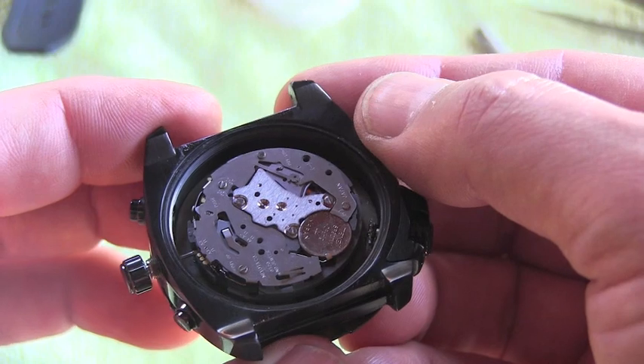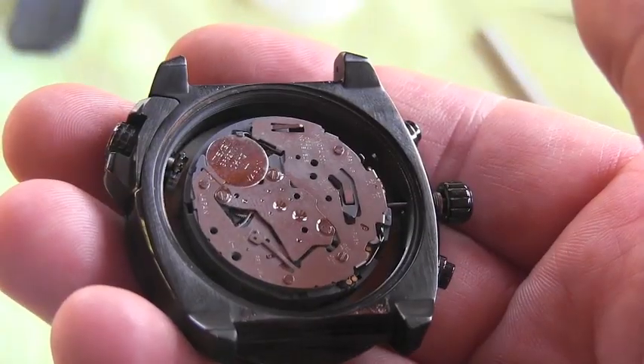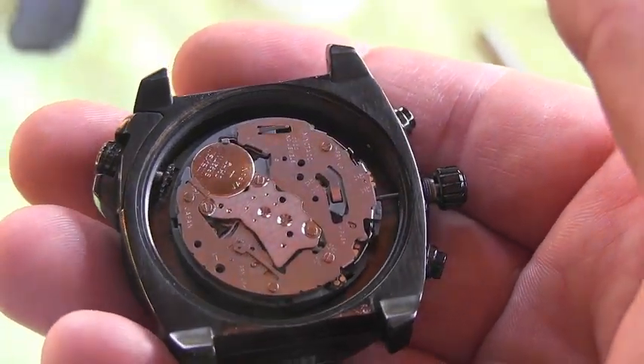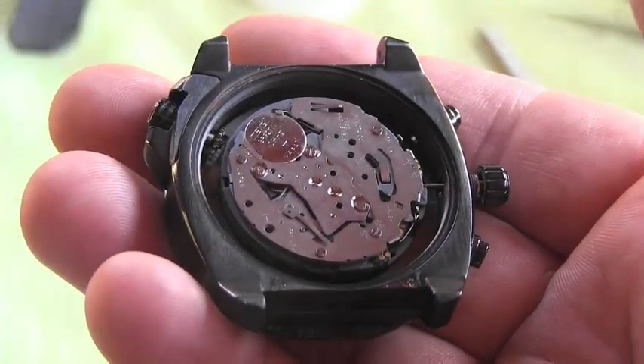...you will unscrew the crown, and of course the crown is stuck there and doesn't come out. So you cannot remove the movement out of the case. You are looking for some release button which you will most of the time push in, and that will release the crown and the stem.